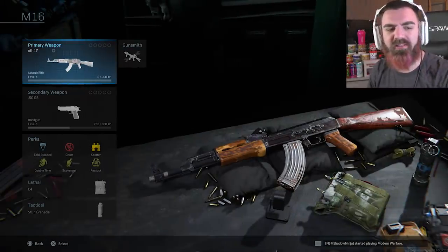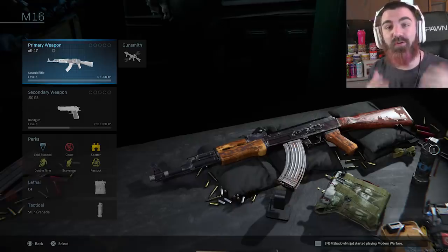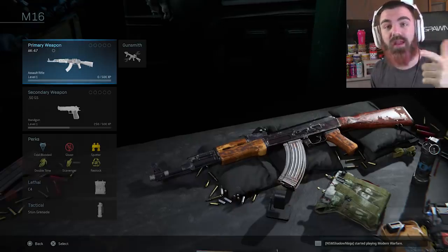What is going on YouTube? Foxy here, coming to you guys today with a brand new video. In today's video I'm going to show you guys how to make the AK-74U in Call of Duty Modern Warfare. I hope you guys enjoy.